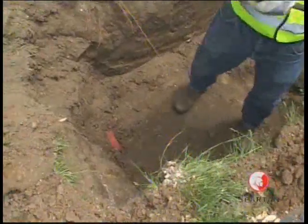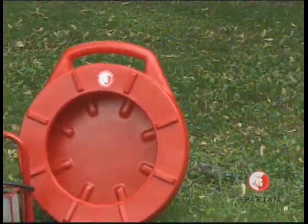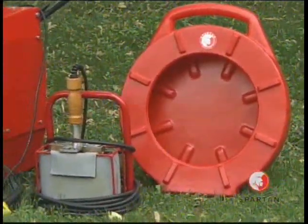Insert the cable into the existing pipe. If cable insertion is difficult, use the duct rodder to pull the cable through the pipe to the machine pit.